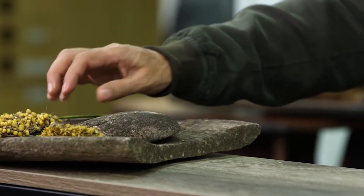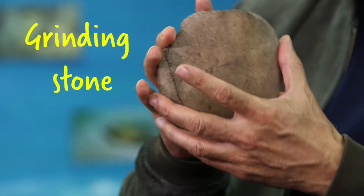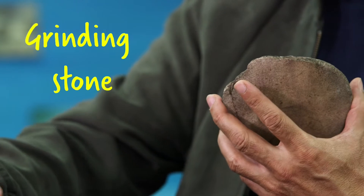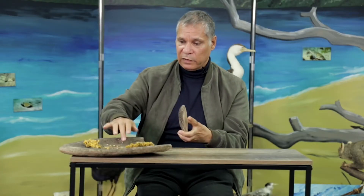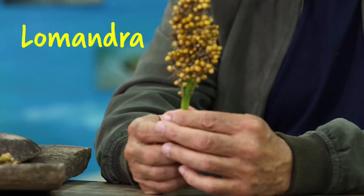We use this to actually manufacture food from plants. This is what you call a grinding stone, and the grinding stone is not functional — it cannot be worked unless we have a base for it. So we've got the base here. We also have a plant which we call lomandra.